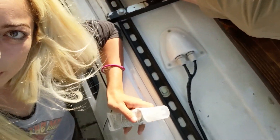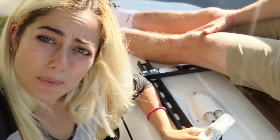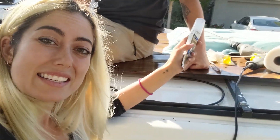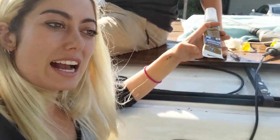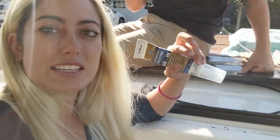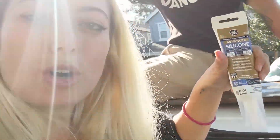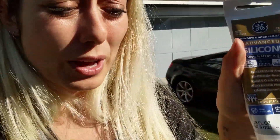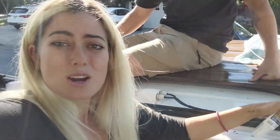I threw some screws into the weather housing and sealed it up with advanced silicone. I had used bathroom caulking when I did my air vent but I experienced leaks, so I used this silicone instead and I haven't had a leak since — I think this is the way to go. Now we're just going to put my roof deck pieces back on and I'll show you the beautiful finished product.